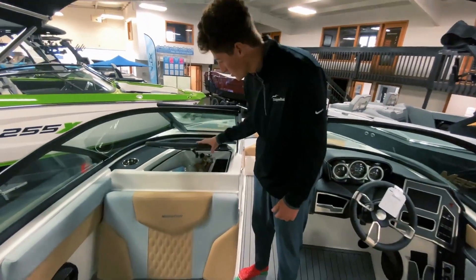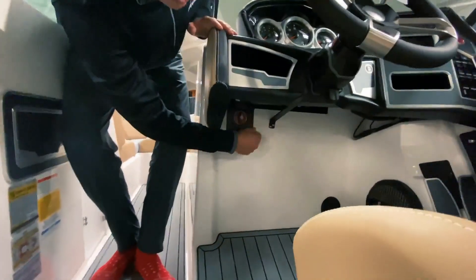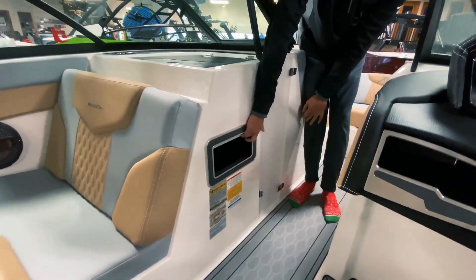Right here you've got a nice glove box, perfect for keeping your stuff out of the elements. Here's your new battery switch, which is really nice so the driver can just turn it on and off right by his feet. And there's an integrated garbage bin right here.